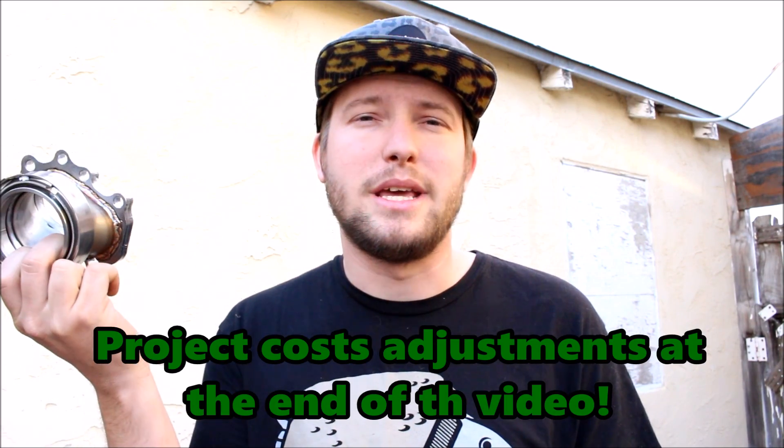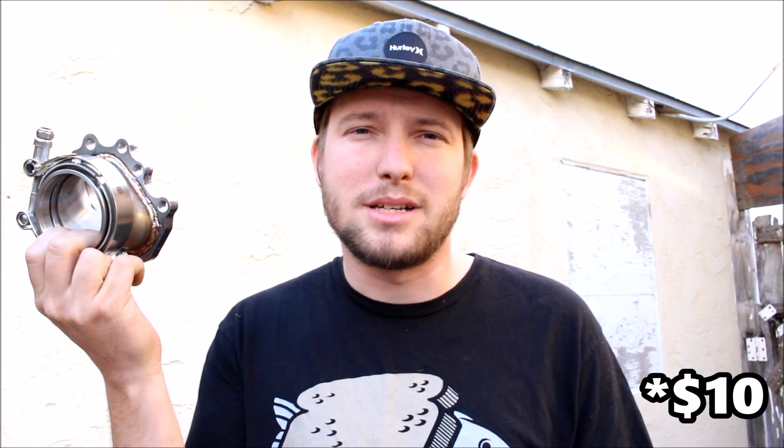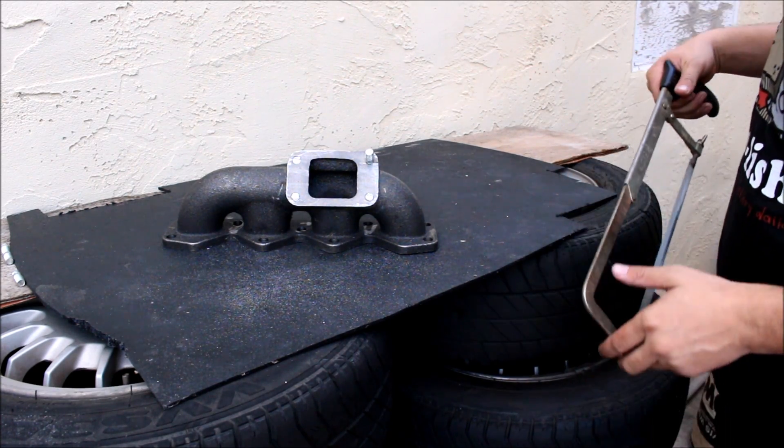I scrapped the old manifold and got a cast iron one — I can see those welds breaking probably in two days, so it's worth the extra 30 bucks. It's a good thing these Chinese studs are made out of forged noodles.